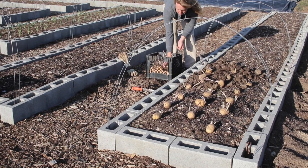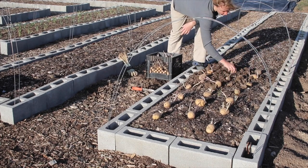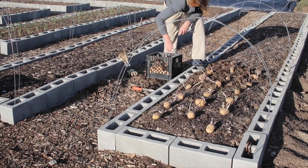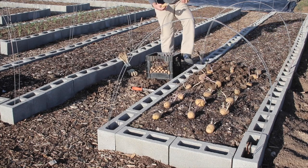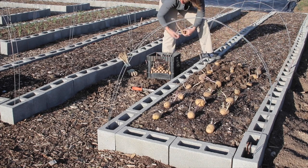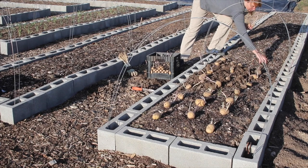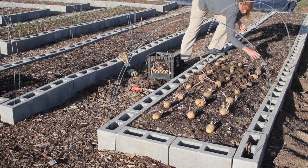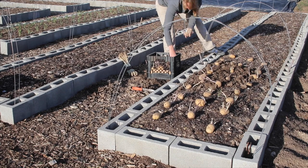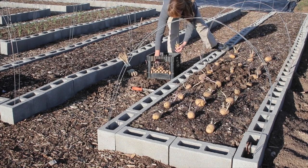They do not have to be this sprouted or sprouted at all — it's actually easier to plant one with no sprouts than one that looks like this, but this is the stage they're at because the snow just melted off our ground. You can see what I'm doing — I'm staggering them back and forth with about eight to nine inches between potatoes, a spacing that seems to work pretty well for me.